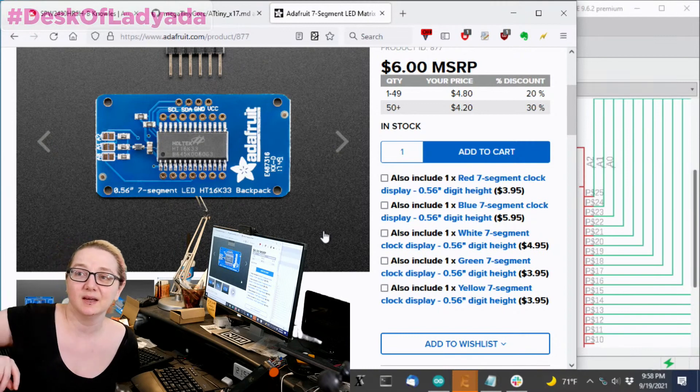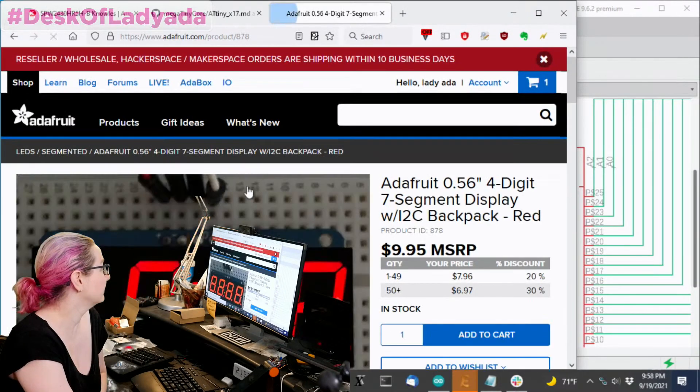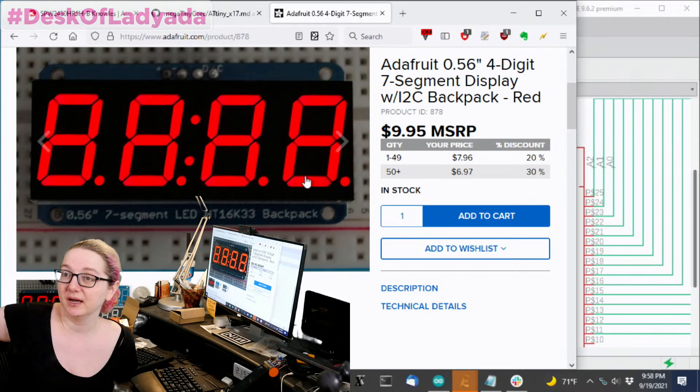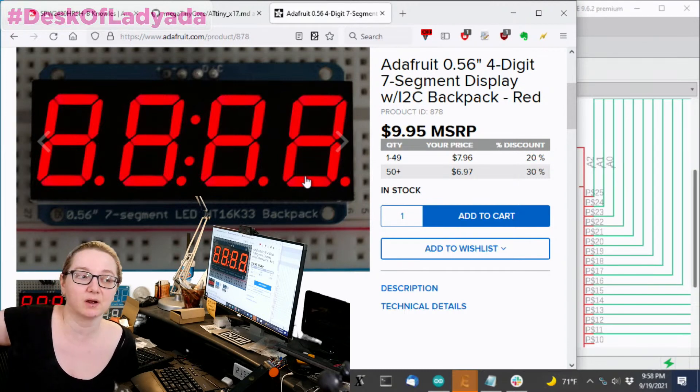For many people, this is a great way to quickly add a seven-segment display to their design over I2C. We've got code in Arduino and Python, it's very easy to use. And as we're going back in time, we are also redesigning these boards to add StemIQT plug-and-play connectivity.